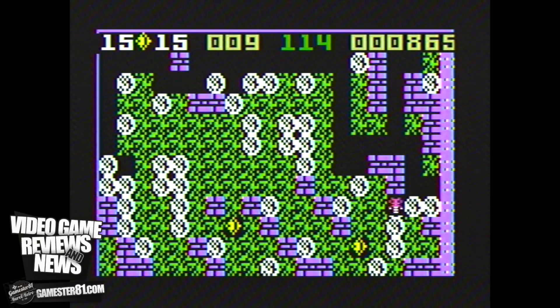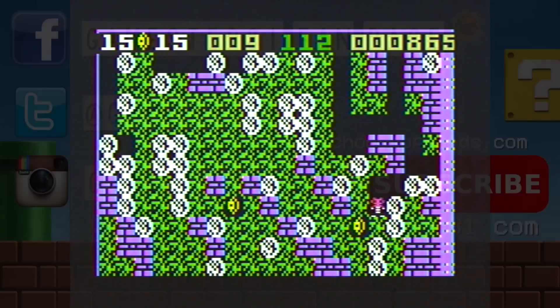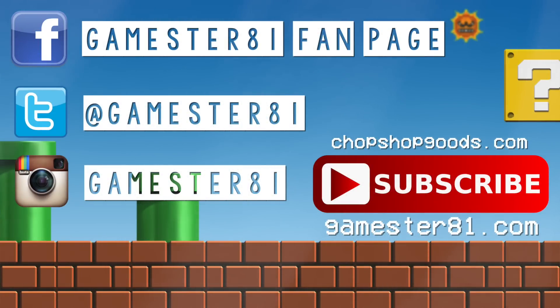Thanks for watching, guys. We'll see you soon. Take care and game on. Thank you so much for watching. Please subscribe — that means a lot. If you want to stay in contact, you can follow me on Facebook, Twitter, and Instagram. I also have a website, Gamester81.com, and I have t-shirts available to help support the show at chopchopgoods.com.